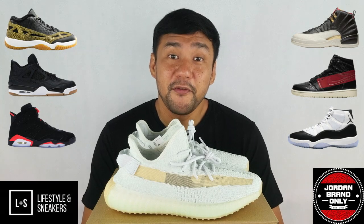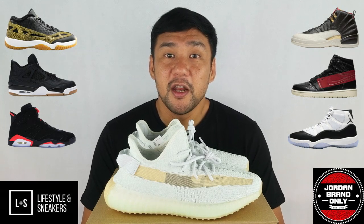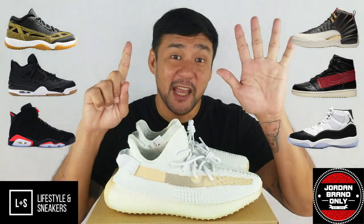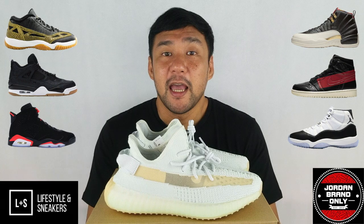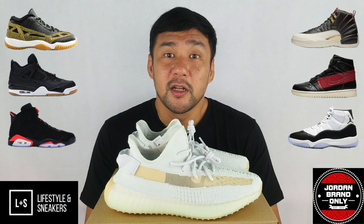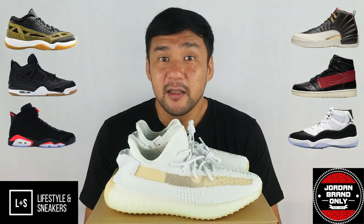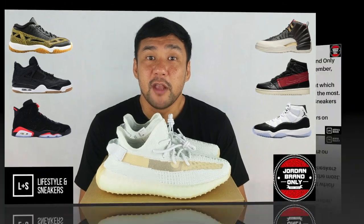As a quick reminder before we end the video, we are currently running our Epic Air Jordan giveaway. We're taking six lucky subscribers and giving them a pair of Air Jordan sneakers. We'll be flashing the details in a bit, and it's also in the description down below.